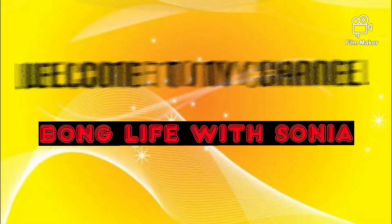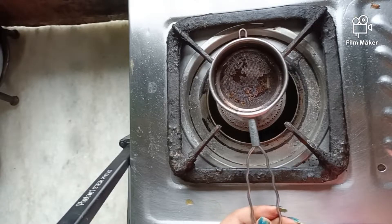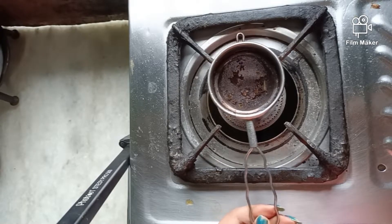Welcome to my channel Bong Life with Sonia. See how I can clean this dirty tea strainer in just 2 minutes.